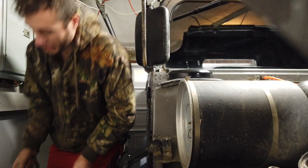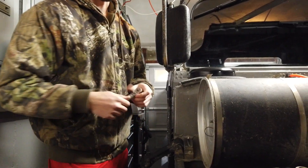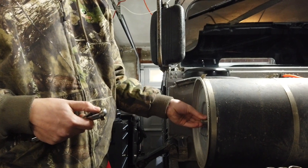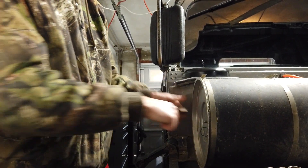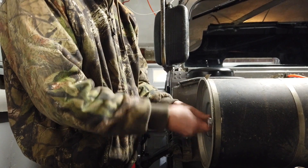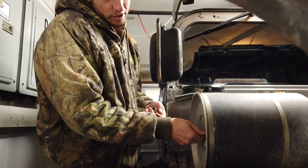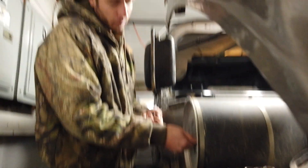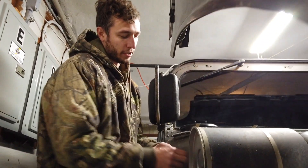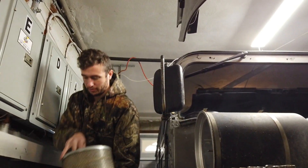I've got this cover pulled off. For this trick to work, you basically need to pull out at least your air filter on whatever vehicle you're doing this on. If you don't get your air filter pulled out, the filter is probably going to block all the warm air. So there's a big old Humvee air filter.